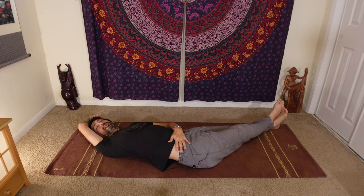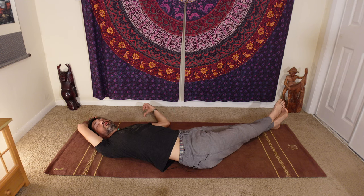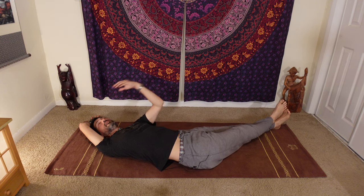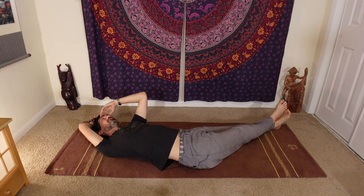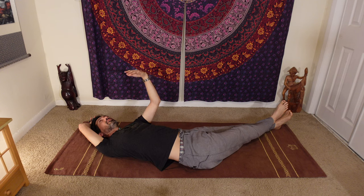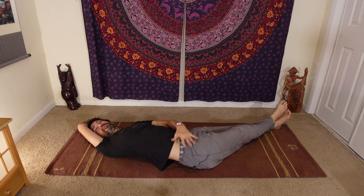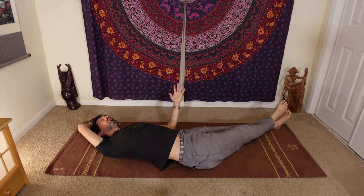Keep this hip down. I can't tell you how many times when I teach this posture in person, somebody lifts this hip way up and rolls all the way onto their side — that's not going to stretch this area effectively. It doesn't have to touch the ground, but rolling all the way onto your left side is not effective. That's why I say keep your hip down — because that's going to keep you from rolling onto your left side.